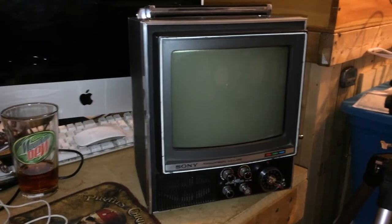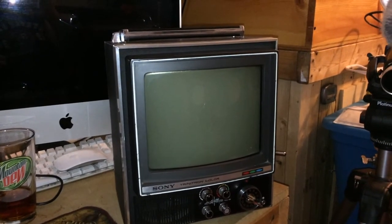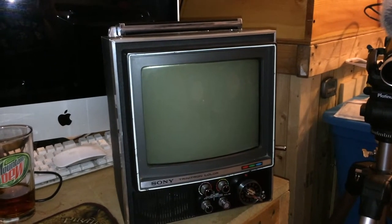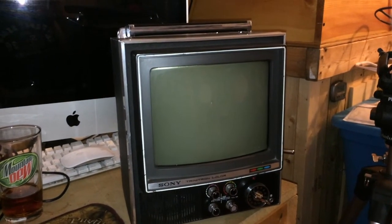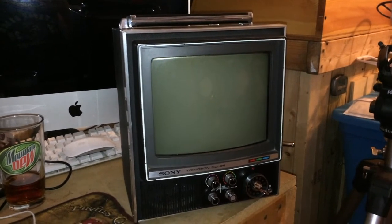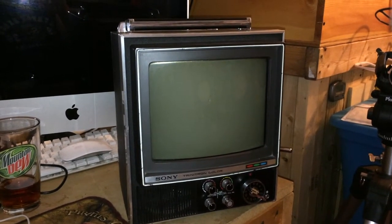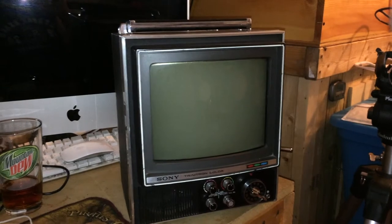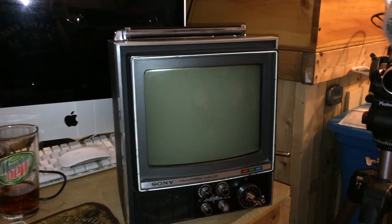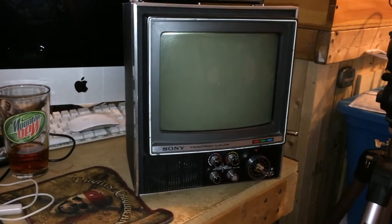This Saturday I woke up and decided to go down to His House, which is basically a Goodwill or thrift shop — that's what they call it here in the South. There's one really close to me. I've been looking for a 13-inch vintage 80s color TV. They had some in white, pink, and blue, but then I went in and this was sitting on the shelf, so I decided to pick it up. It was only eight dollars.